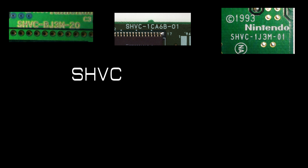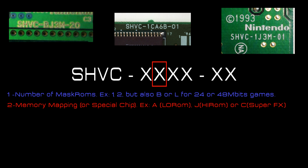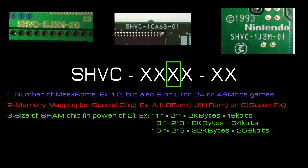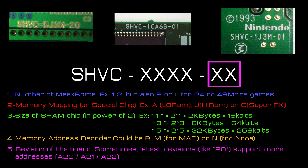Each PCB card starts with the letters SHVC or EA for Electronic Arts games, followed by four digits. The first digit is the number of mask ROMs the PCB supports. The second digit is the type of memory mapping — it will most often be A for LoROM and G for HiROM. The third digit is the size of the SRAM: when you put it as a power of 2 you get the size in kilobytes, so a 3 means 8 kilobytes. The fourth digit is the type of memory mapper, which can be logic chips like the LS139 or LS00, or the MAD mapper developed by Nintendo to handle saving and multiple mask ROMs in a single chip.